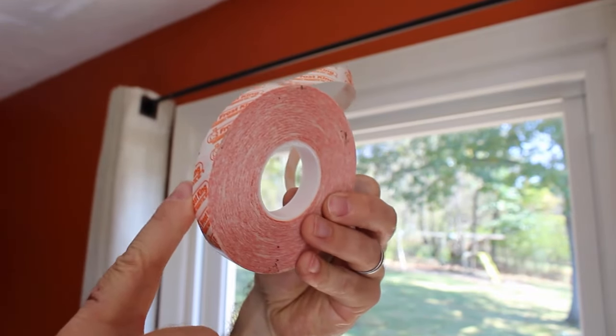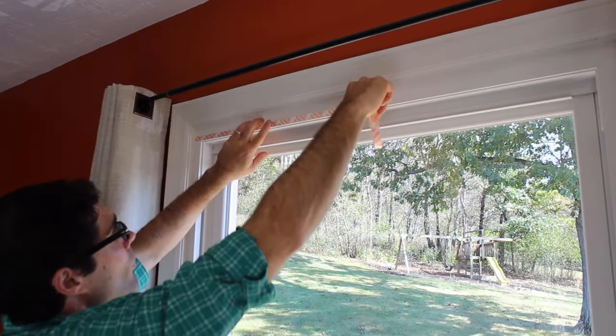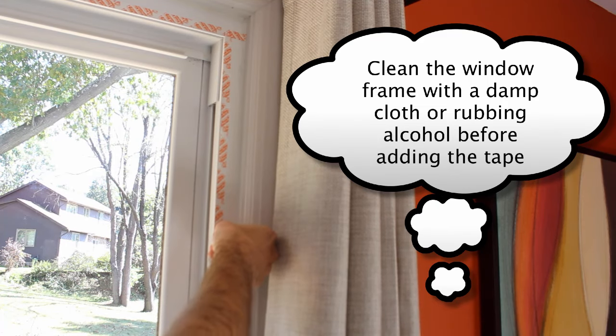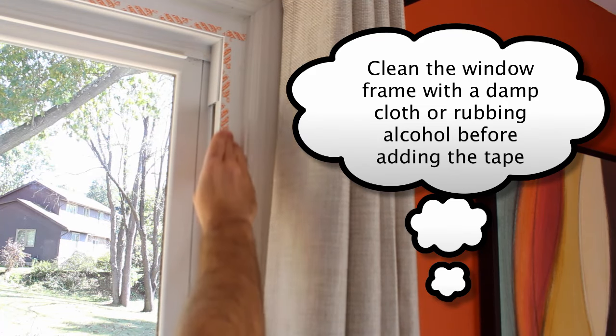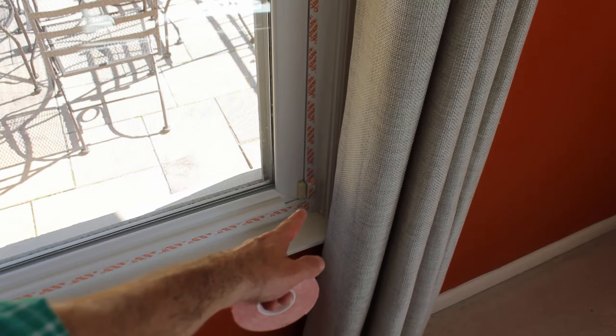You're going to need to apply the double-sided tape to the window frame. In this case, this window is a little bit newer, so I'm applying it to both the top, the bottom, and the sides because there's no paint — it's all plastic. Here's what it looks like when you're all done.